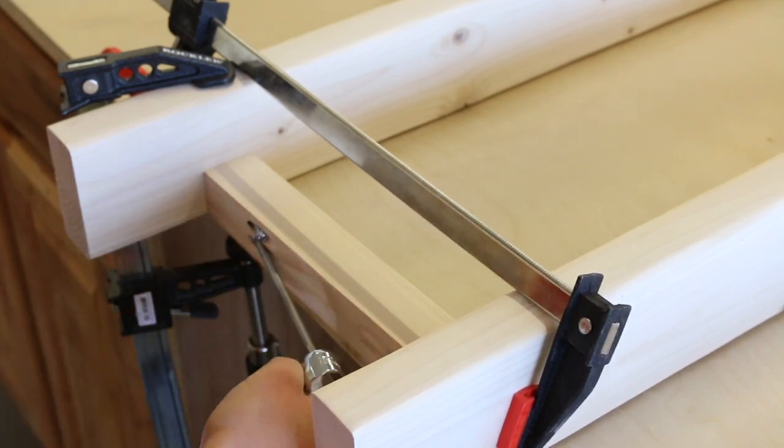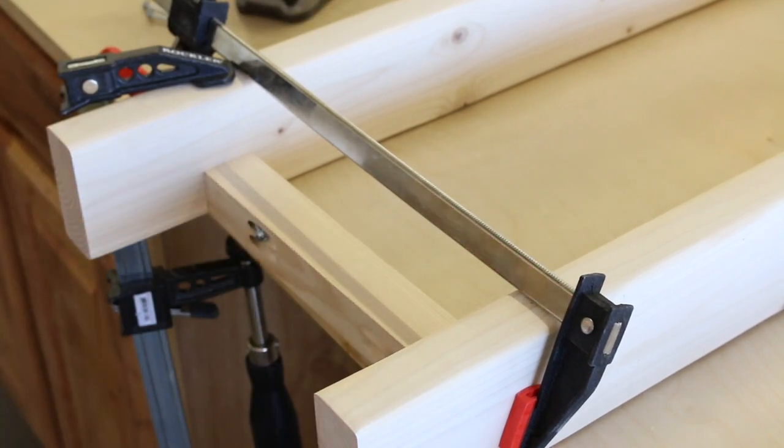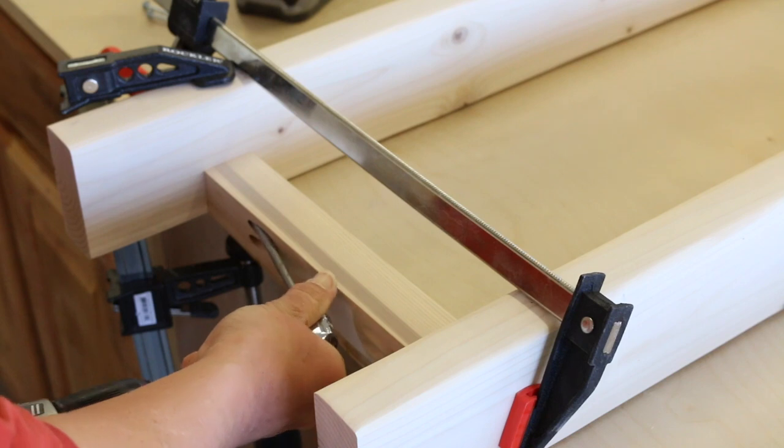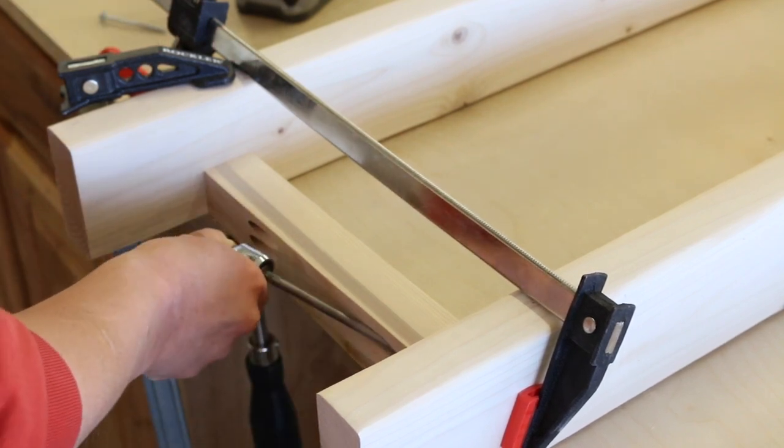There wasn't enough space for my impact driver to drive the screws into the bottom pieces, so I used my trusty offset bit, which I'll link to in the description below. It's an inexpensive gadget that's worth its weight in gold for these tight spaces.